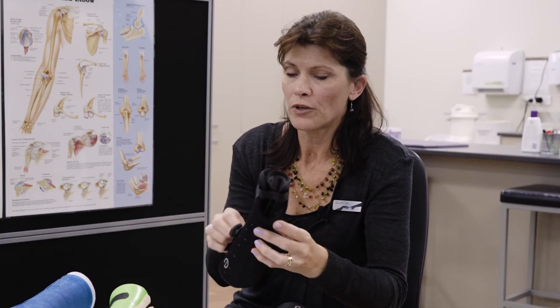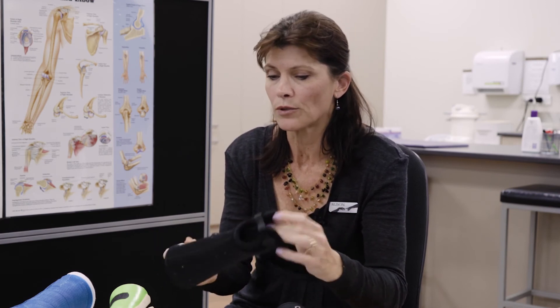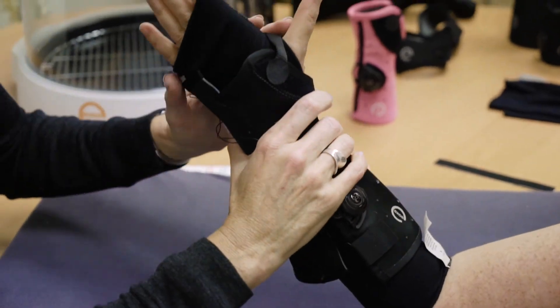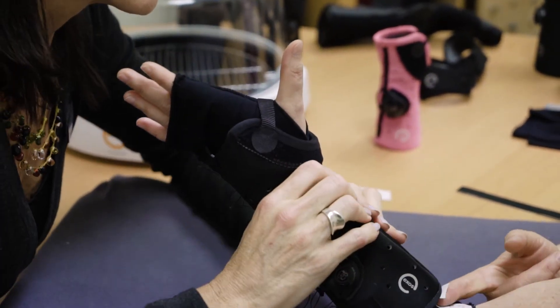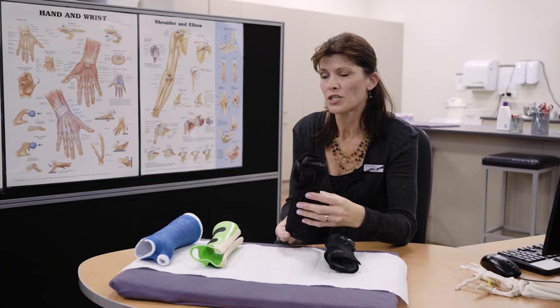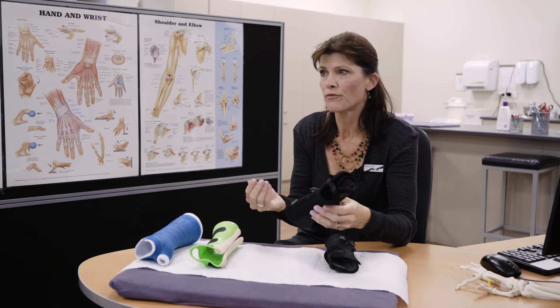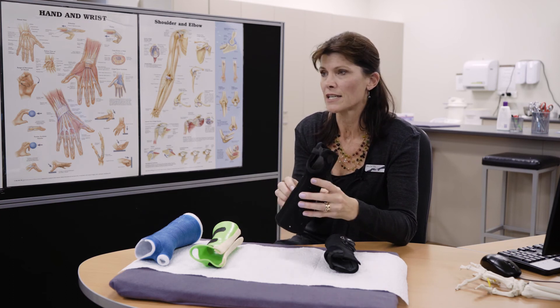It is fully moldable depending on your size, so there are lots of different sizes available. We heat it in an oven and then mold it directly onto you. It's really hard-wearing and it's waterproof, so you can shower with it on. You can still go swimming — you just need to loosen it off, dry underneath it, and tighten it back up.